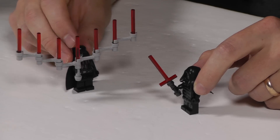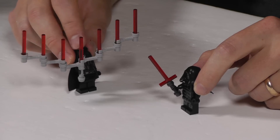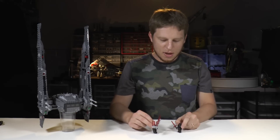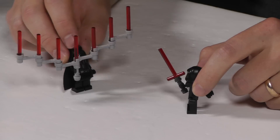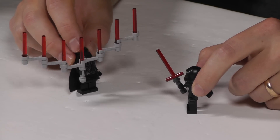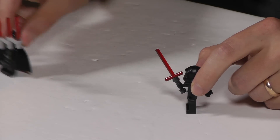Closing comedic skit: Kylo Ren taunts Vader about the lightsaber, and Vader retorts that he's the baddest Sith of them all. Kylo then points out that Vader's lightsaber looks like a menorah. Vader defensively insists it's a really cool lightsaber and has nothing to do with menorahs, then declares it's the best lightsaber and says he hates Kylo.